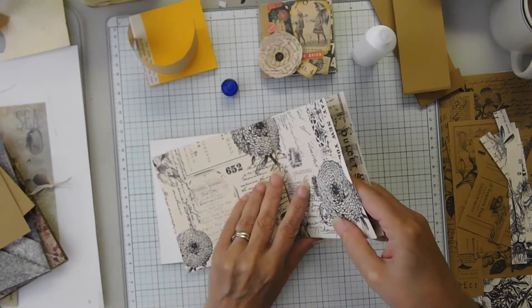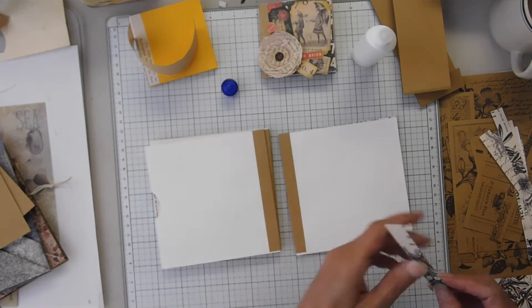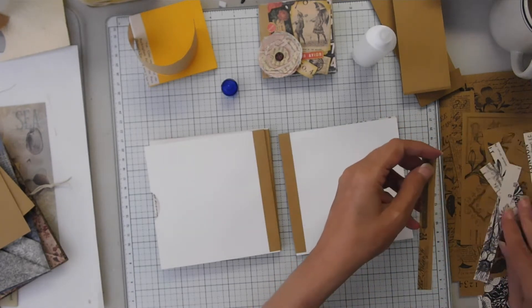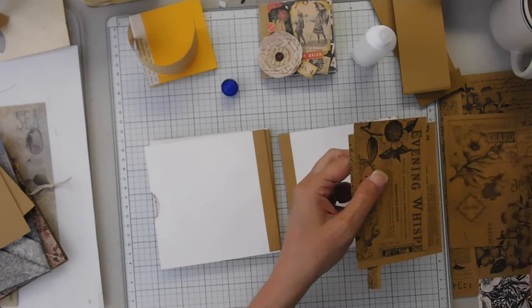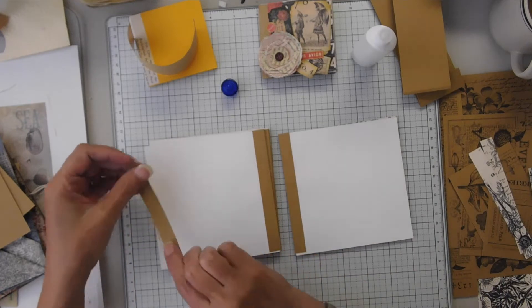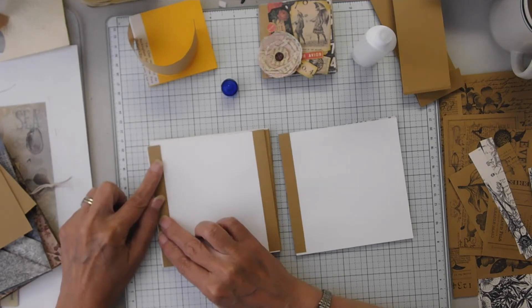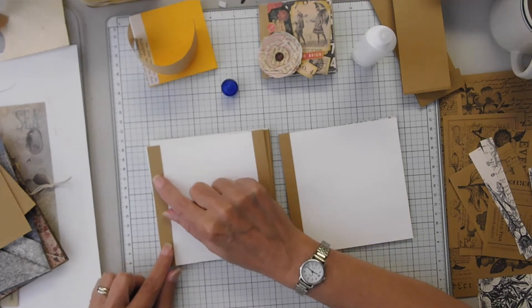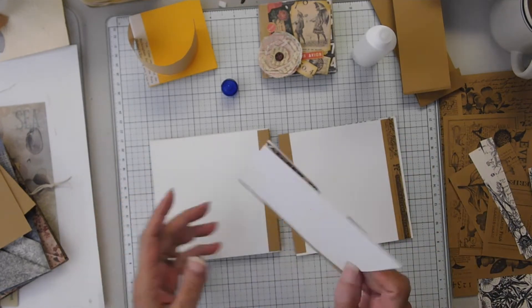Yes, it's going to have a little strip of white, so I think I'm going to cover it up with something. This is big enough — yeah, that'll work. I'll probably put it on the other side here; it'll be easier.